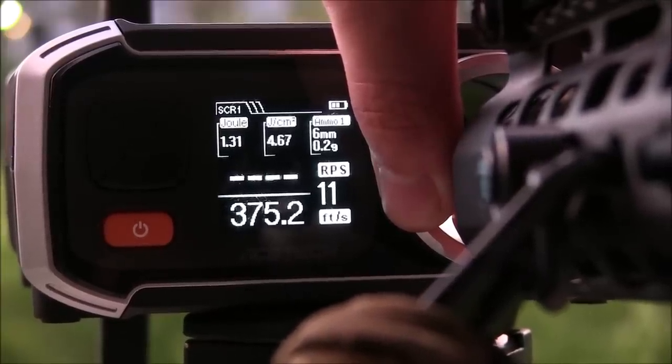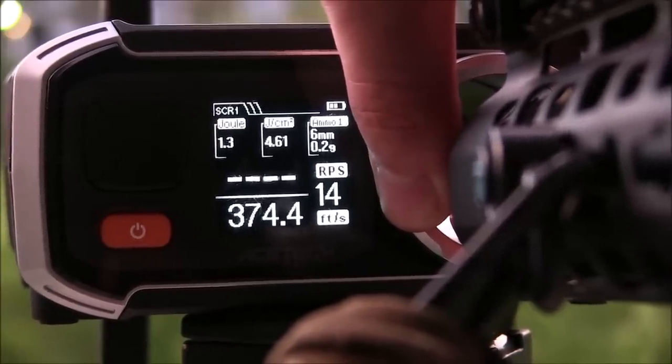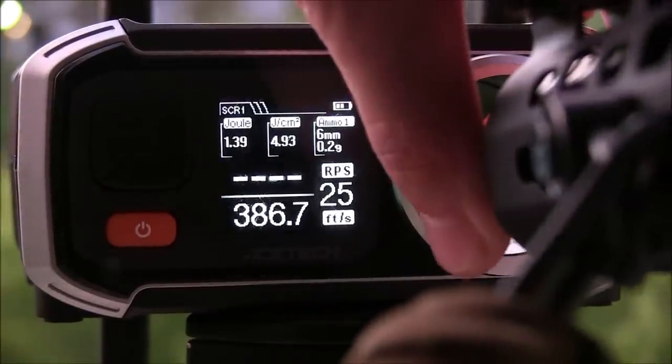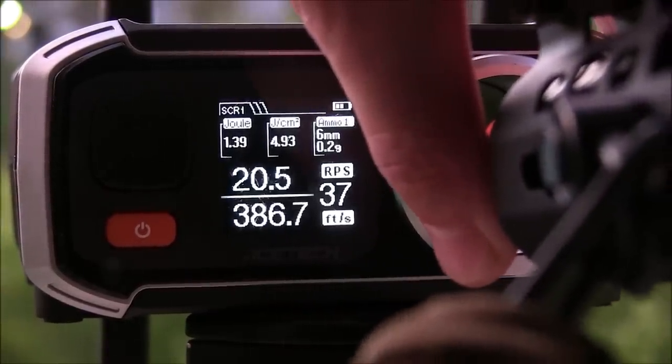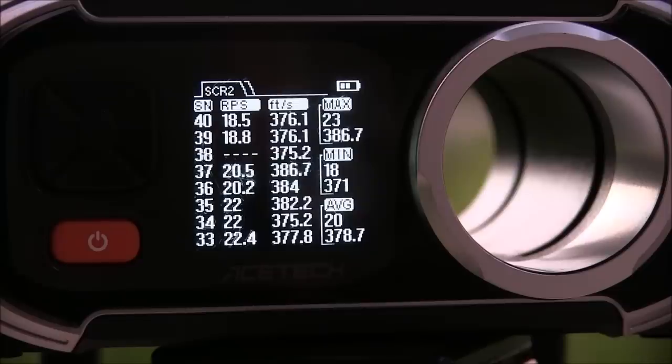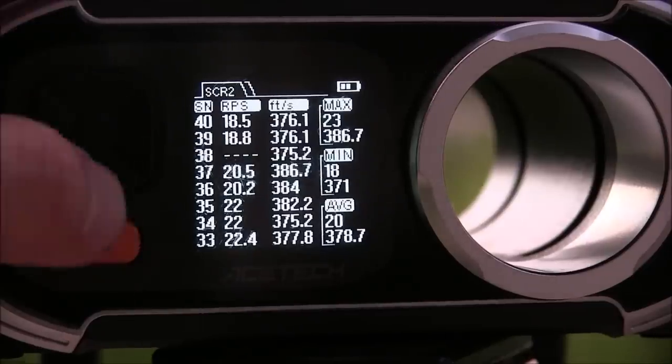You could just dumb this down for CQB if you've got another spring available, but this is clearly a long-range field rifle. The rate of fire with the 11.1 Titan battery is also pretty good at about 20-23 rounds a second, so it definitely wouldn't take too long to empty that 40-round magazine with the right battery inside.